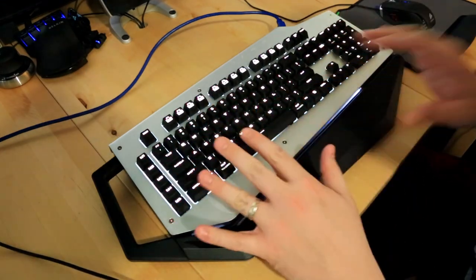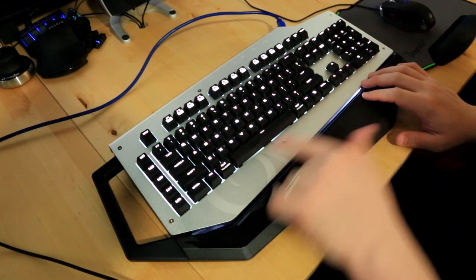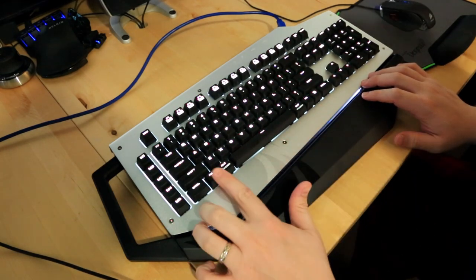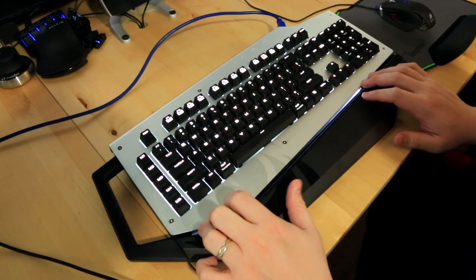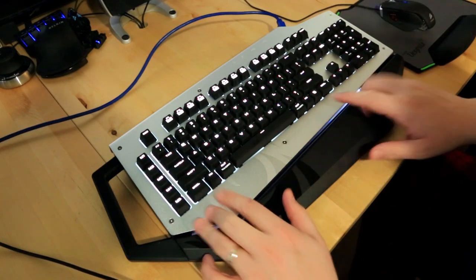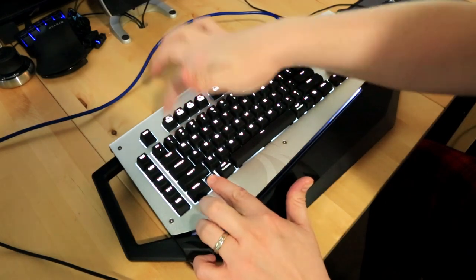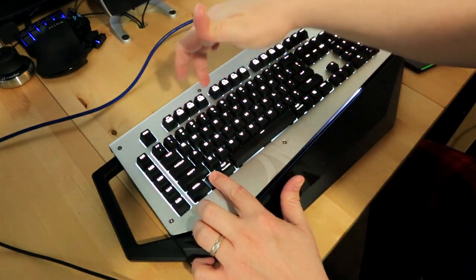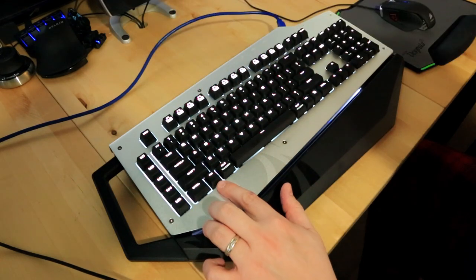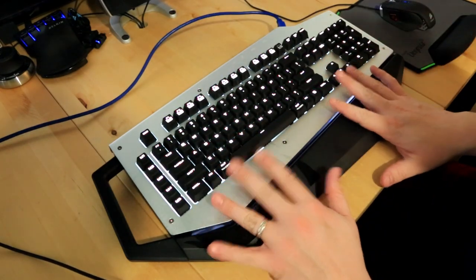A few things set this apart from most keyboards: it doesn't have a Windows key — it has keys that just say 'fn'. Normally when you push the function key it acts as the Windows key. The thing I don't really understand is you have to use this function key when programming, but it doesn't appear to really do anything — I think it is literally just a Windows key.